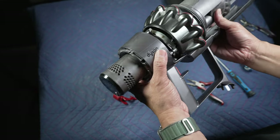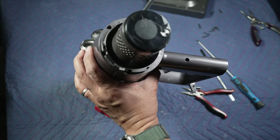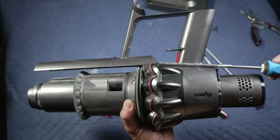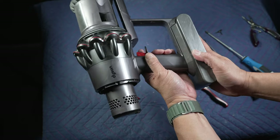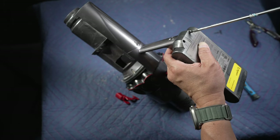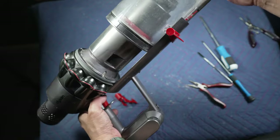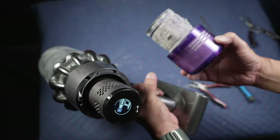Then reattach the cyclone assembly and tighten it down with the four Phillips number one screws on the back and two screws inside the handle. Put the battery pack back on next with the two screws on the bottom and the last screw at the back of the handle. Slide the dirt bin back on and put back the filter — it needs a good wash, which I'll do right after this.